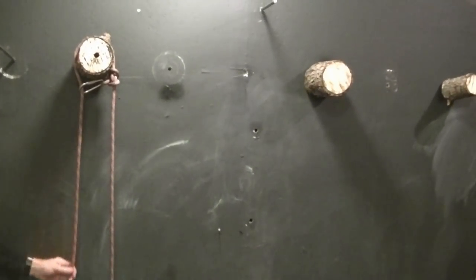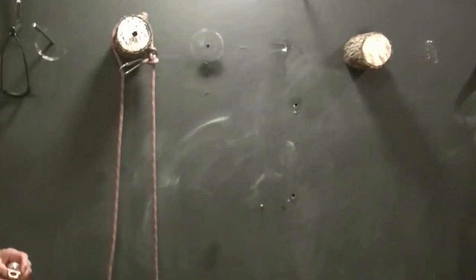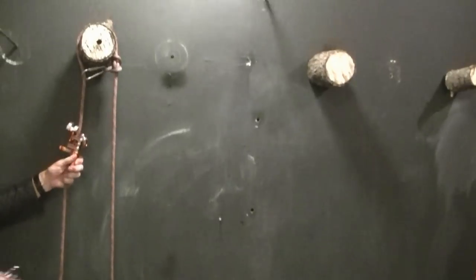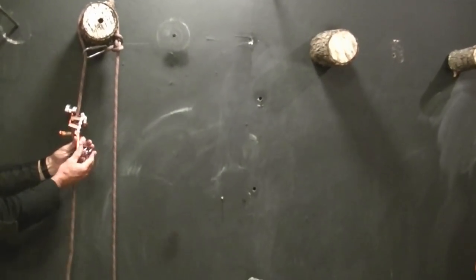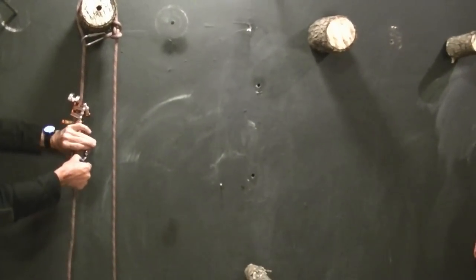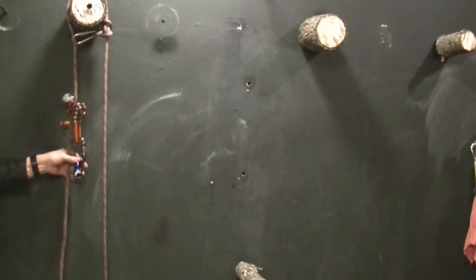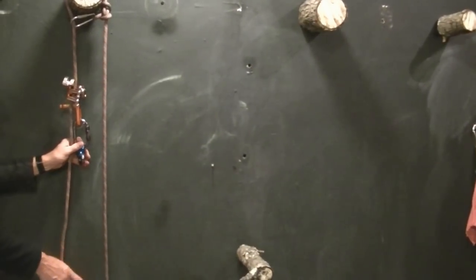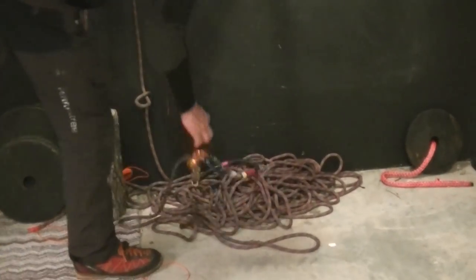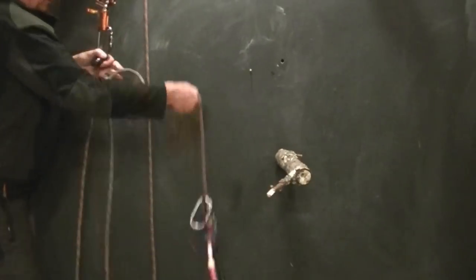So here's my SRT system. It doesn't matter what you use for an ascending device — it can be a rope wrench, it can be anything. For this particular example, I'll put on a unisender. And this swivel will represent my saddle.